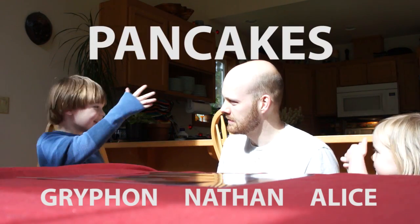Hello and welcome to my kitchen. I'm Nathan. And I'm Griffin. And I'm Alan. And we're going to be making some pancakes.